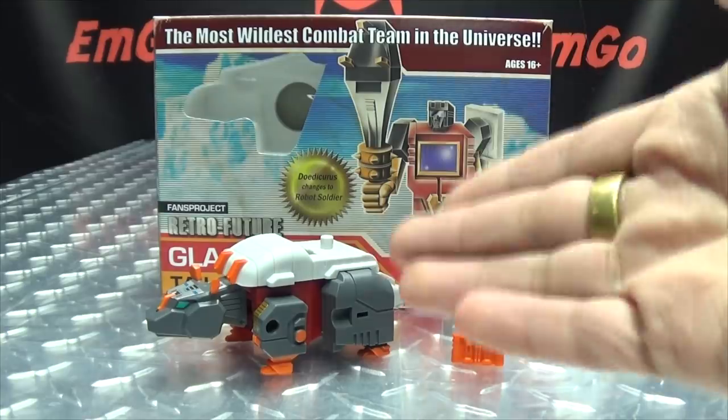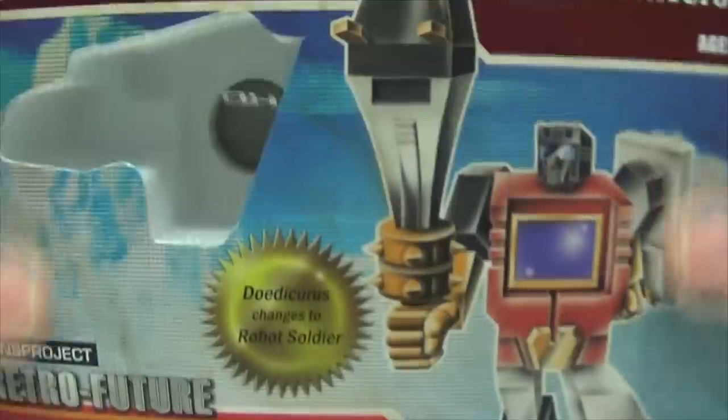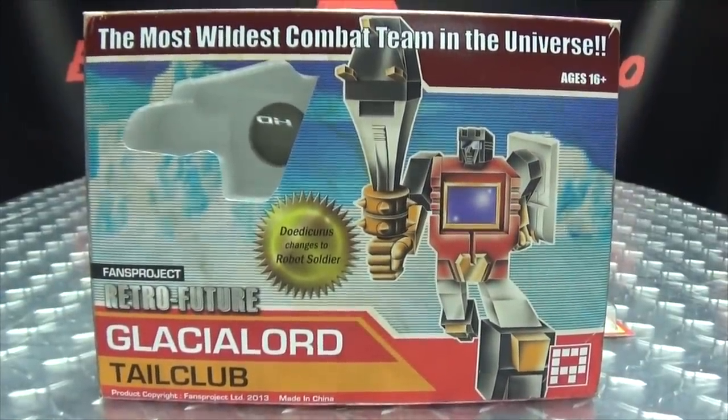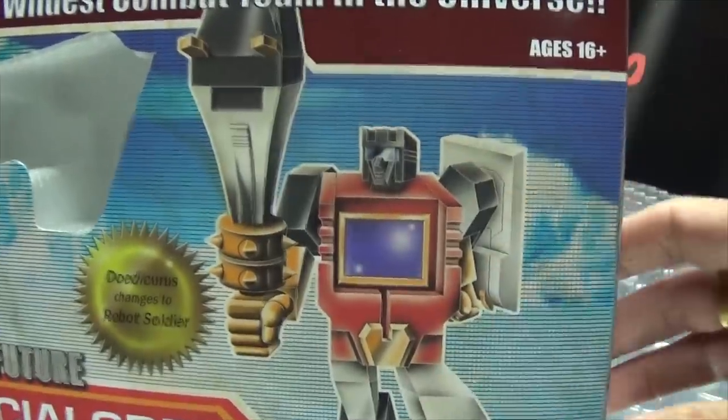So here we are, and there he is, and first and foremost, as always, we'll take a quick look at the packaging. As usual, we have that very G1-esque 80s box style going on with the very G1-esque artwork.